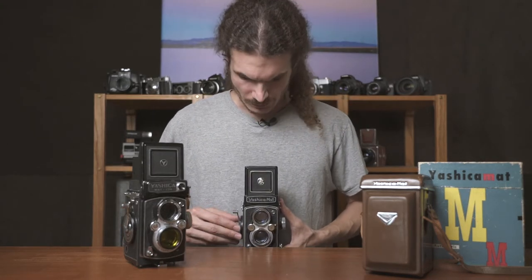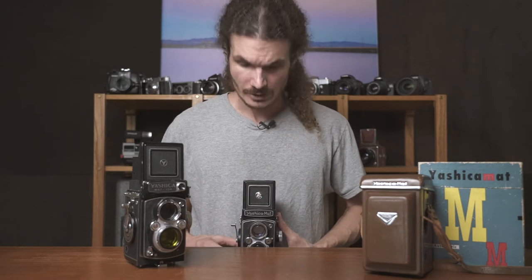Lastly, this is a discreet camera. Because it doesn't look like a typical camera and because you're looking down when you shoot, a lot of people don't even recognize it as a camera. You can be walking around on a city street with the camera at chest level, looking down and shooting, and people won't even realize that you're looking at them or taking a photo.